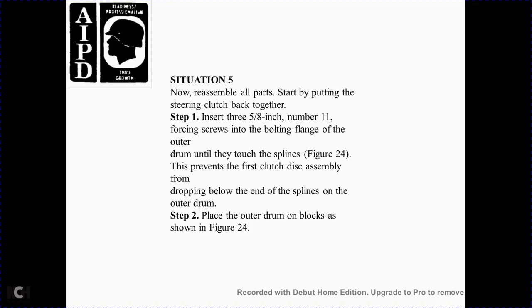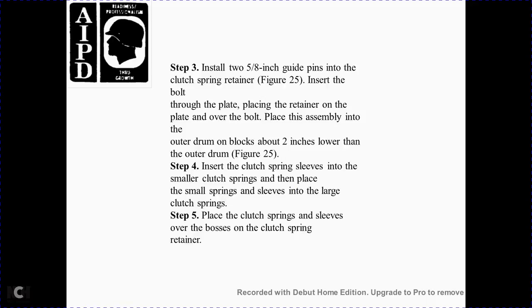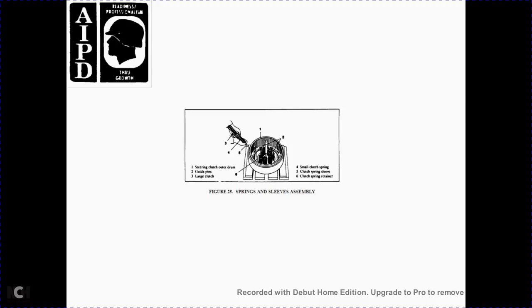Situation 5: Reassemble all the parts, starting with the steering clutch. Step 1 — insert a 3-5/8 inch, number 11 forcing screw with the bolt flange over the drum until the spline is fully touched, per Figure 24, to prevent the first clutch disc assembly from dropping below the end of the spline of the outer drum. Step 2 — place the outer drum on the bolts of the steel box per Figure 24. Step 3 — install the 2-5/8 inch guide pin for the clutch spring retainer, Figure 25. Insert the plate with the placer and retain the plate with the bolt. Place the assembly into the outer drum, 2 inches lower than the outer drum. Step 4 — insert the clutch spring with the sleeve within the smaller clutch, install the rings, then place the small spring sleeve into the large clutch springs. Step 5 — place the clutch springs and sleeve over the clutch spring retainer, Figure 25. Components: 1 spring and sleeve assembly, 2 steering clutch outer drum, 3 guide pin, 4 large clutch spring, 5 small clutch spring, 6 clutch spring sleeve, 7 clutch spring retainer.